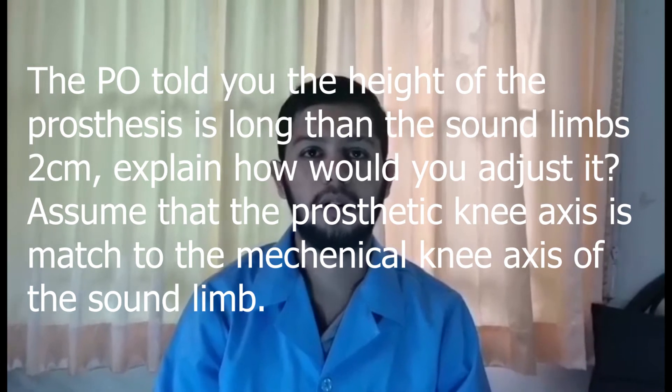Good morning teacher and my friends, my question is: the PO told you the height of the prosthesis is longer than the sound limb by 2 cm — explain how you would adjust. Assuming that the prosthesis knee axis matches the mechanical knee axis of the sound limb.